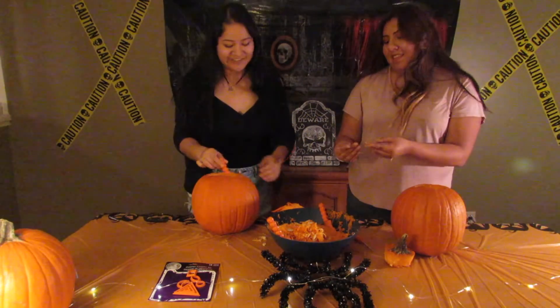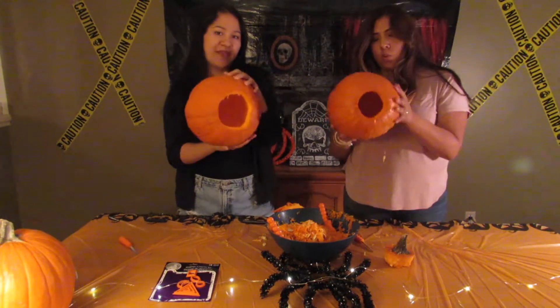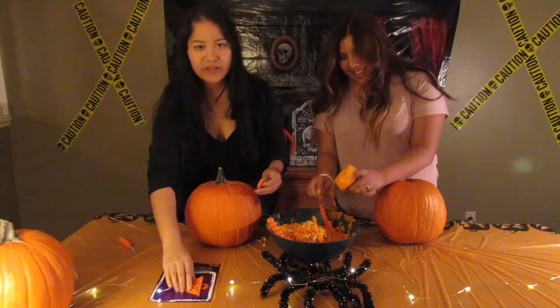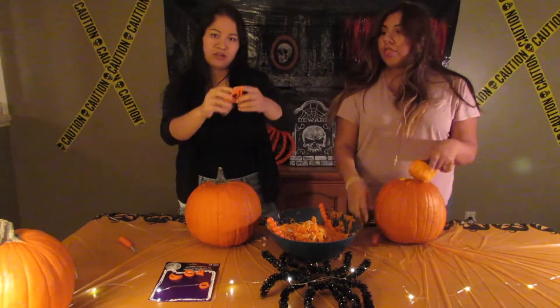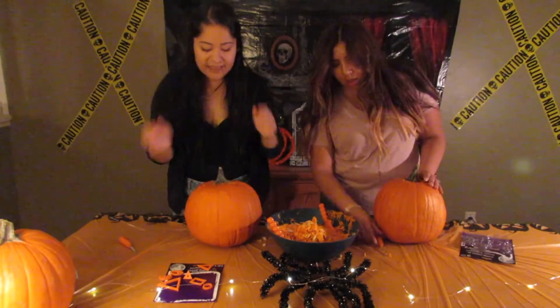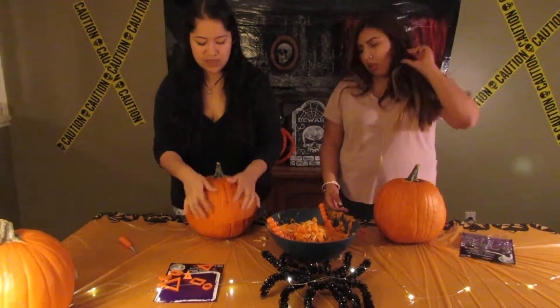We're gonna watch you. Okay, so the next step is you make it empty and hollow. With the little pumpkin kit thingy that we got, they gave us these little tools — they're pretty worthless. I think I'm just gonna go for a classic.